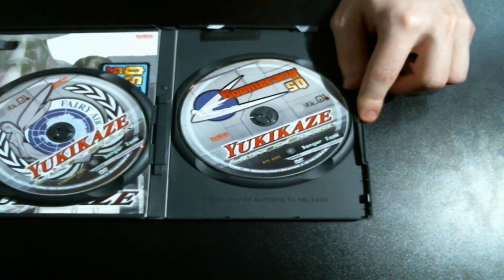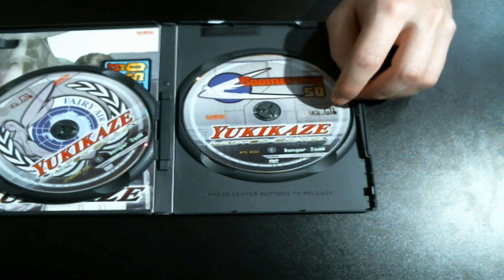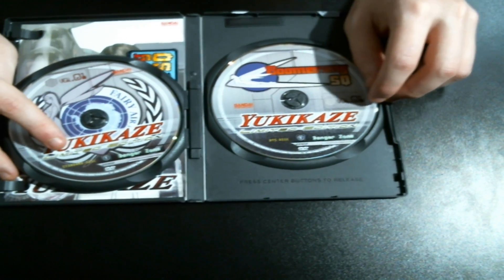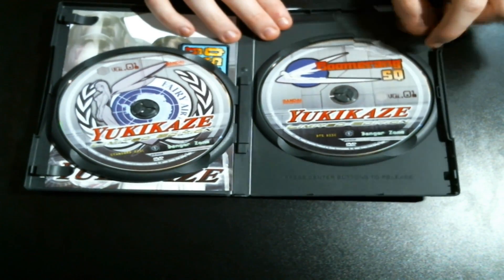So we have two discs. There is the DTS disc — I think that's for sound, something I don't know too much about DVD — and then we have the standard disc. You can see that they differ a little bit on the design, so really nice detail but there is more stuff.